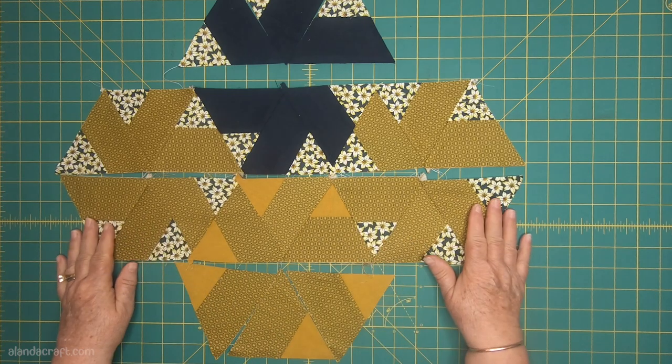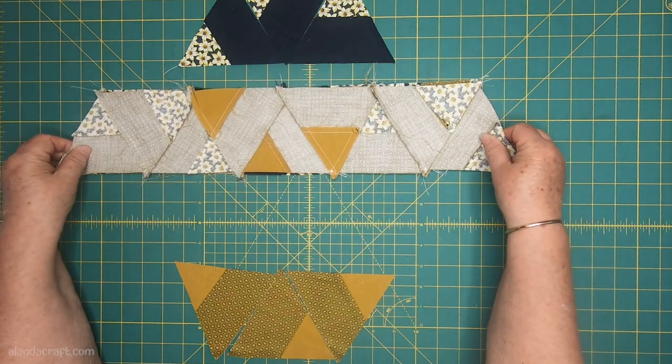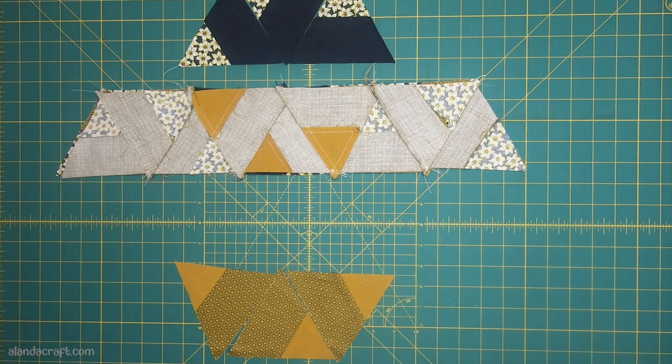I've sewn the two rows together and now I'm going to join them. I just take one row and lay it on top of the other, match up the points, and sew with a quarter-inch seam. I'll do that now.